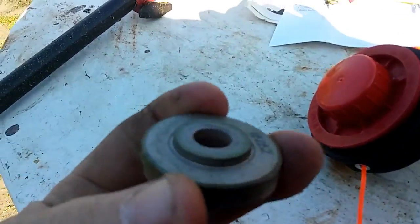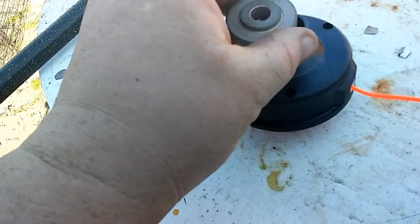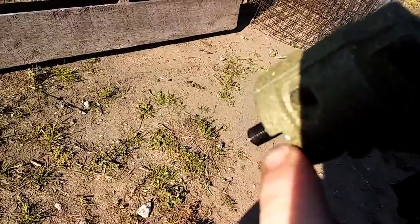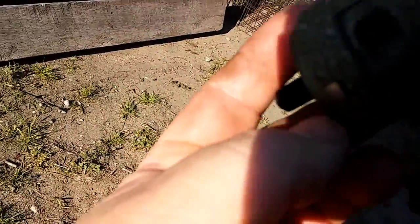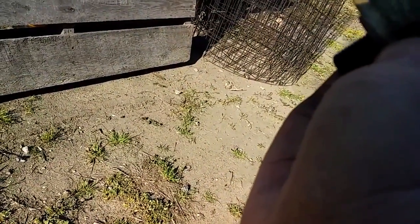This piece here fell off the bottom — it goes on like that, and this part connects to this piece. There's a little notch right here, and it slides on so the two notches line up. Put a screwdriver in there and that holds the shaft in place so you can tighten the head up. I'll screw it back on now.